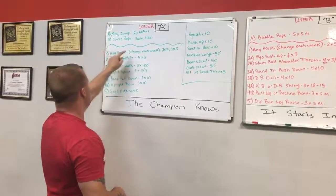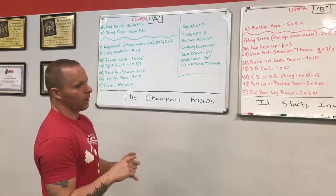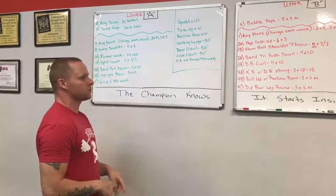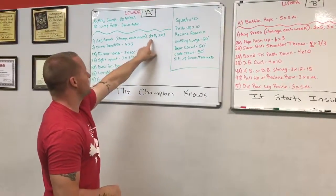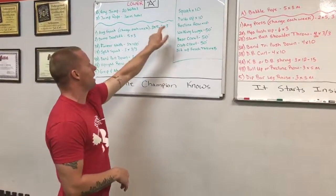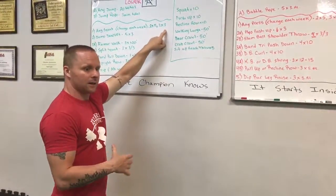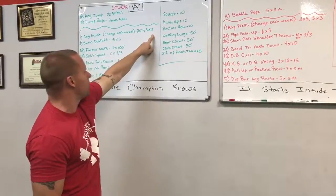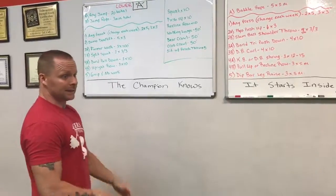Then over here we have any squat. We're rotating the squat each week — so barbell squat, sandbag squat, kettlebell squat, safety squat bar, box squat. Mix it up. The rep schemes after a good warm-up: two sets of five, three sets of three, working up to a heavy three. And then my guys that are also powerlifting and multi-sport athletes worked up to a couple singles as the day allowed.